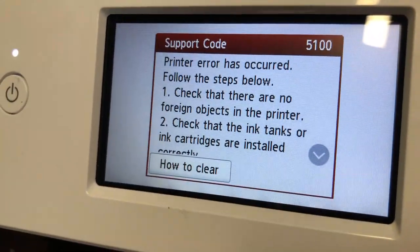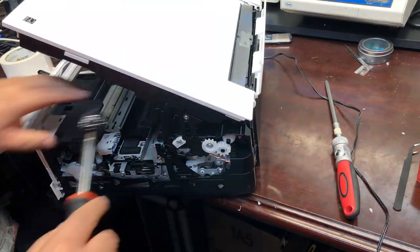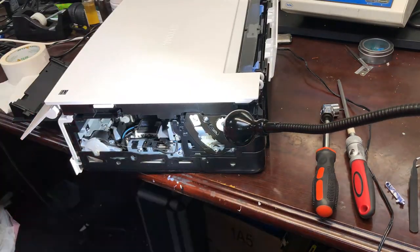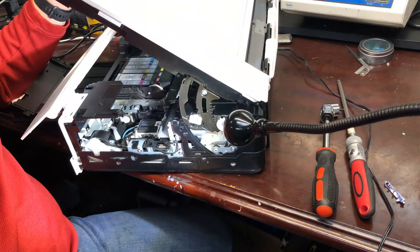Hey guys, come here. I got this printer. It got an AIR 5100. As soon as I started, there's no grinding sound. There's no sound. It just boom right into AIR code 5100.